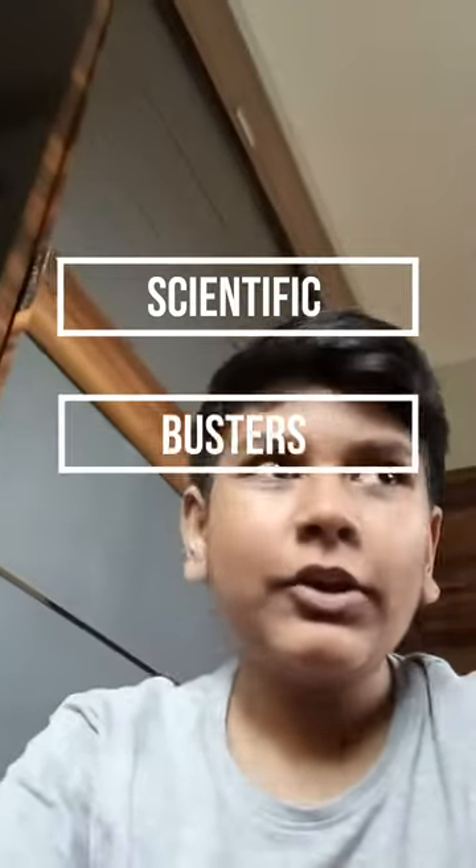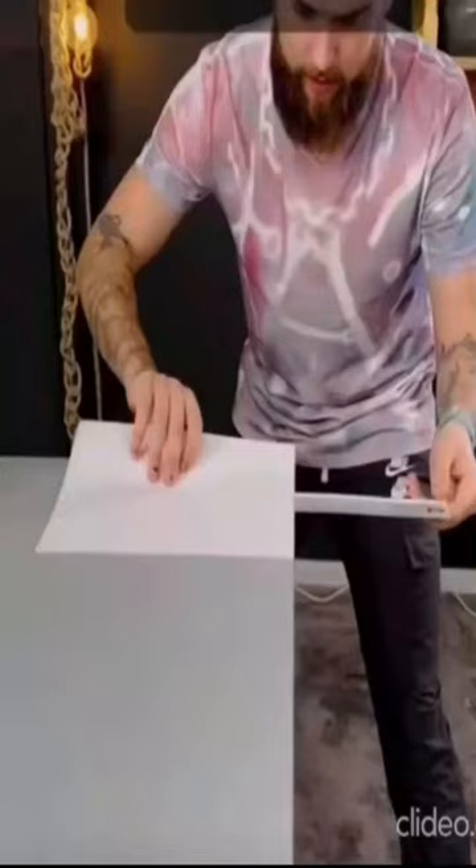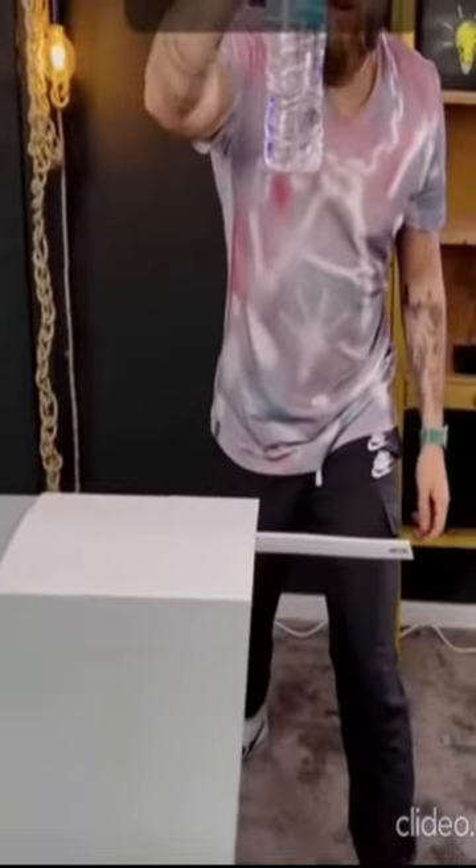Hey guys, what's up! Welcome back to another episode of the Scientific Busters. You may have seen one of these videos — well today we'll be testing it out and also the science behind it.